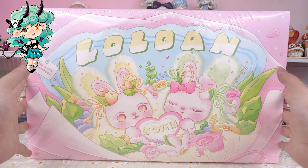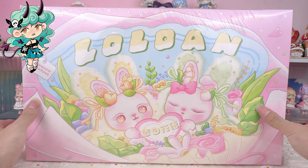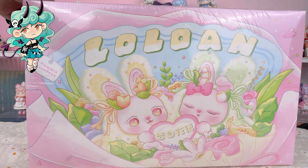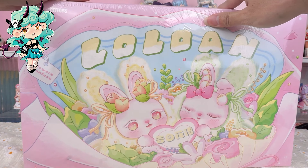Hello, I am Kiki from Kikagoods. Today we are going to open Lolone Flowers Confess Series Plush Blind Box. Before diving in, hit the subscribe button below for more unboxing reviews.